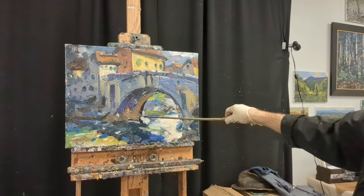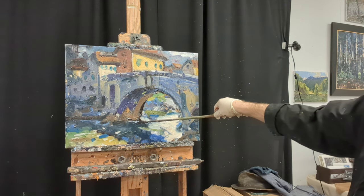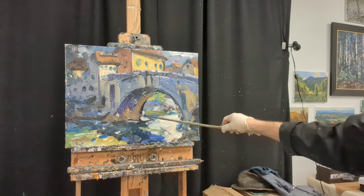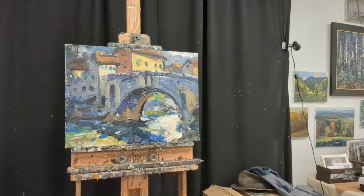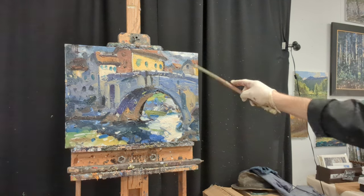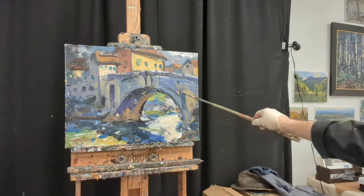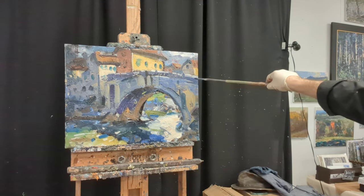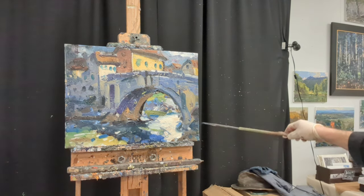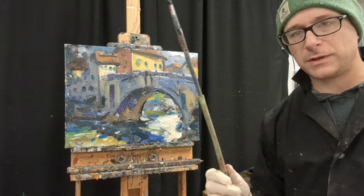Another advantage of using these in the later stages is that it forces you to step back and see the painting as a whole. It's easy to get tunnel vision when you're up close and can't really see what the painting needs. You can see I'm standing two or three feet away from the canvas, getting a look at the big picture to put on these definitive brushstrokes at the end. You could use them to start a painting, but I find them especially effective in the later stages.